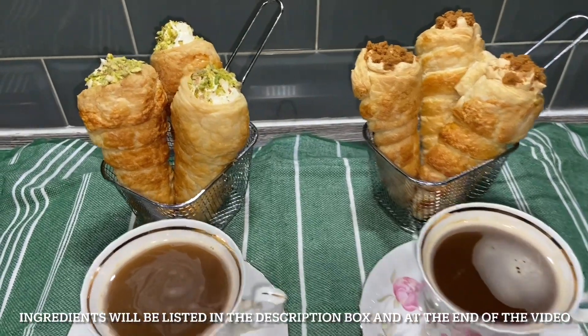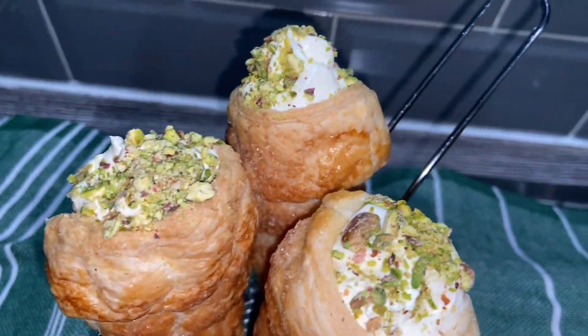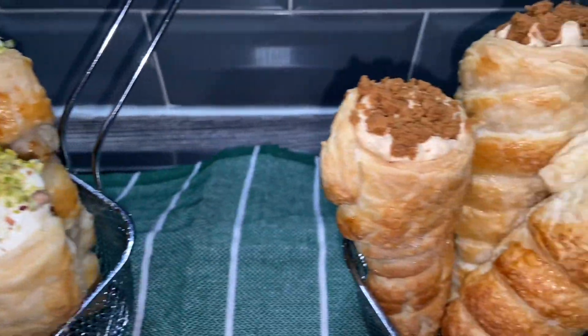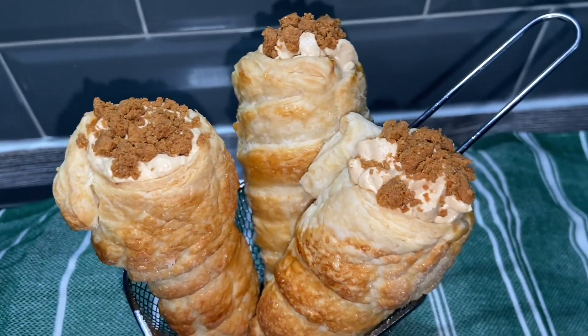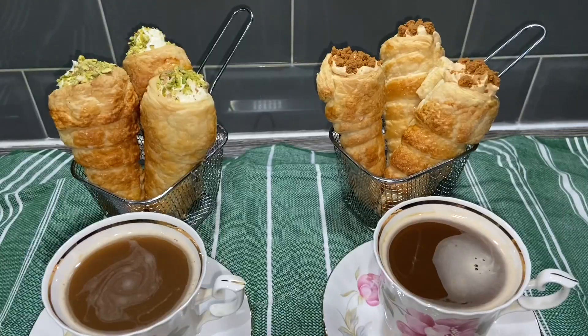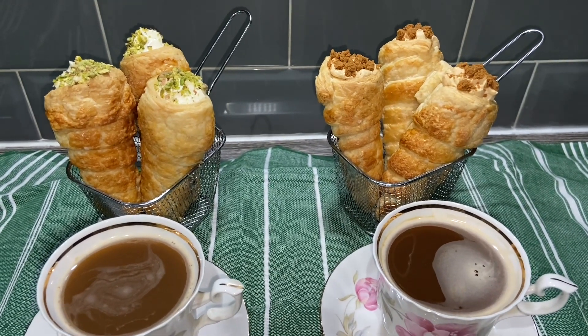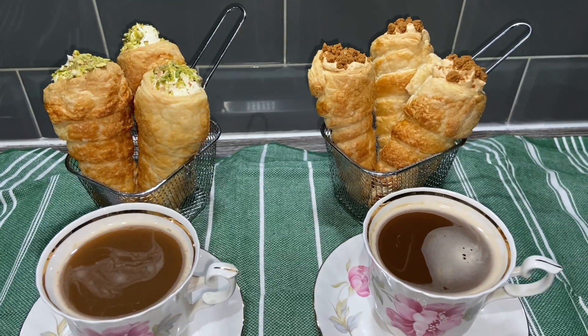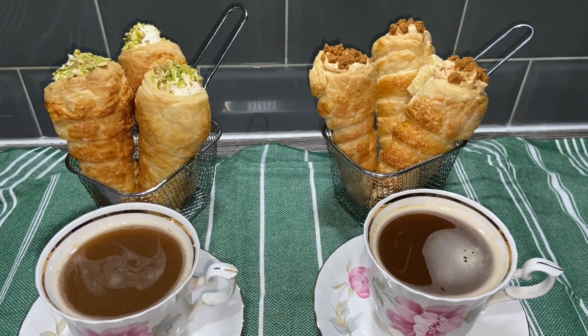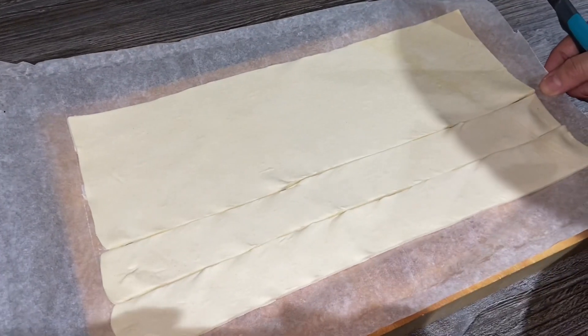Welcome back to my channel. Today I thought I'd bring you a quick and easy dessert recipe. It will take you no more than half an hour to rustle up. I've made some cream horns here — one with biscoff flavoring and one with just plain cream. If you want to see how I made this and how you can make it for your family and friends, keep on watching.